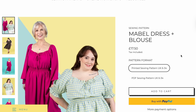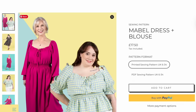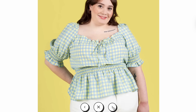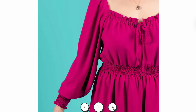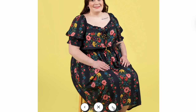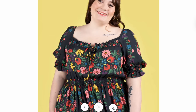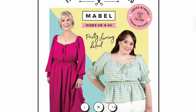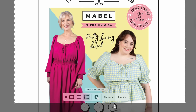The next pattern is the Tilly and the Buttons Mabel Dress and Blouse, which a lot of you would have seen already as they do a really big launch. That really fashionable milkmaid kind of theme is coming in — the neckline is drawn in with a cord or elasticated detail. It appeals to people who like a frilly effect but don't want flounces. It has a nice rounded square neckline, and I've loved it in the blouse version with the shirring around the middle. Tilly has got a tutorial online for how to do shirring, which is really great if you don't know how.